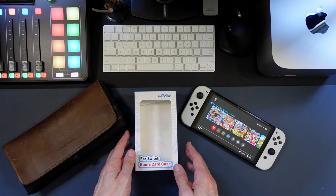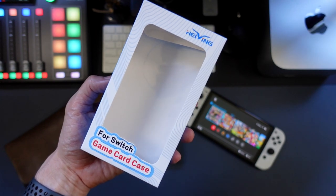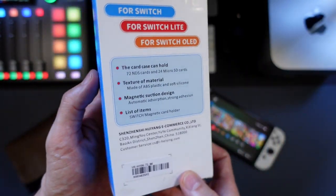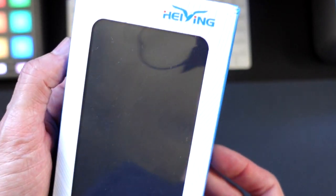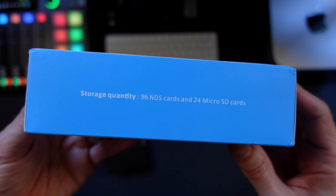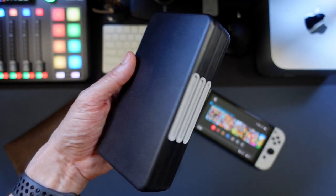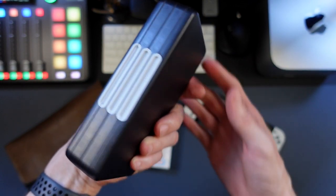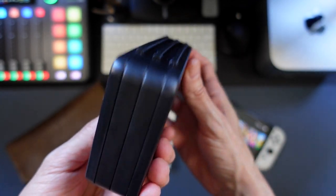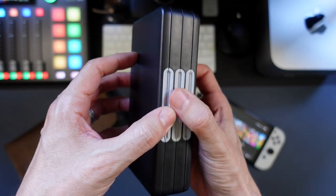Over the last Amazon Prime Day, I stumbled across these Nintendo Switch game card cases by a company called Haying, and I picked up both the 72-capacity game card case as well as the larger 96-capacity game card case. They'll both also hold 24 micro SD cards. They run anywhere between $30 and $40 — I'll link to them in the description down below. I've got them in black, although they do come in different designs as well.